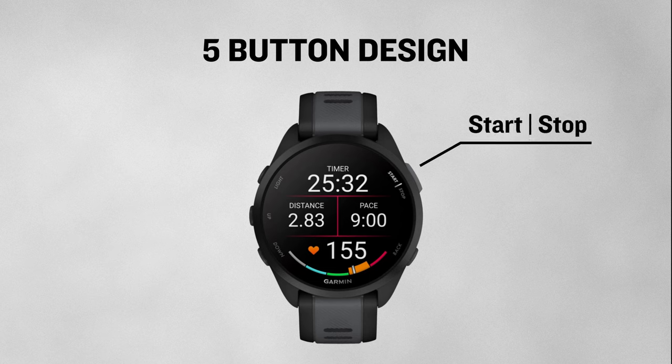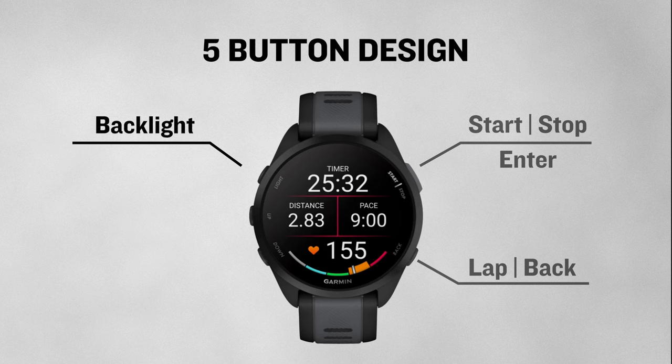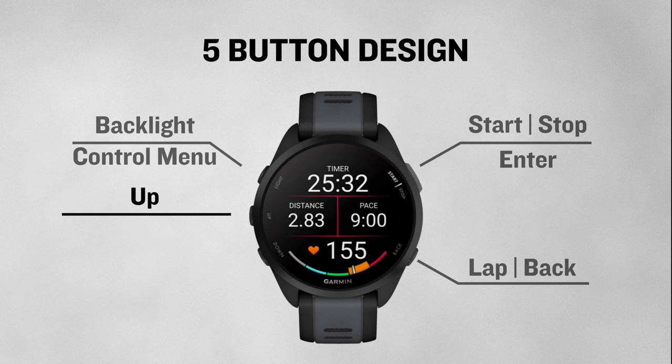The top right button is start and stop as well as enter. The bottom right button is back. The top left button is the backlight button, and pressing and holding it will bring up a control menu. The middle left button is up, and the bottom left button is down. If you press and hold the middle left button, it will bring up a menu that is relative to wherever you are within the watch — so if you are in any widget glance, it will bring up a menu relative to that glance.